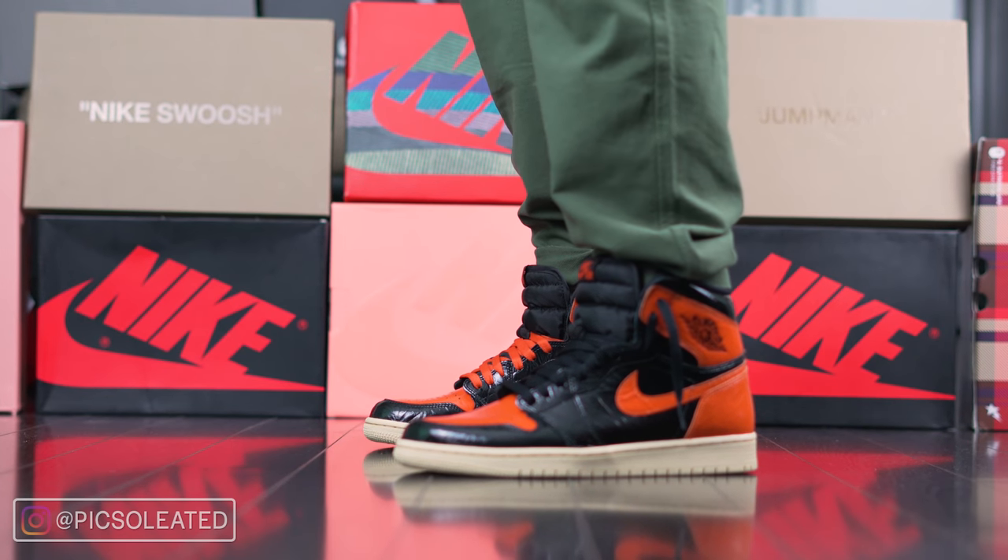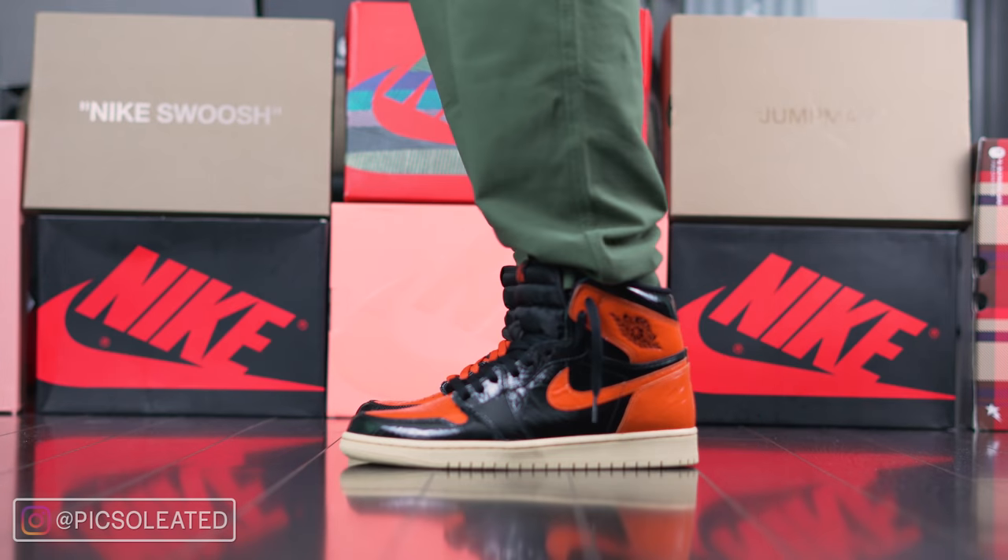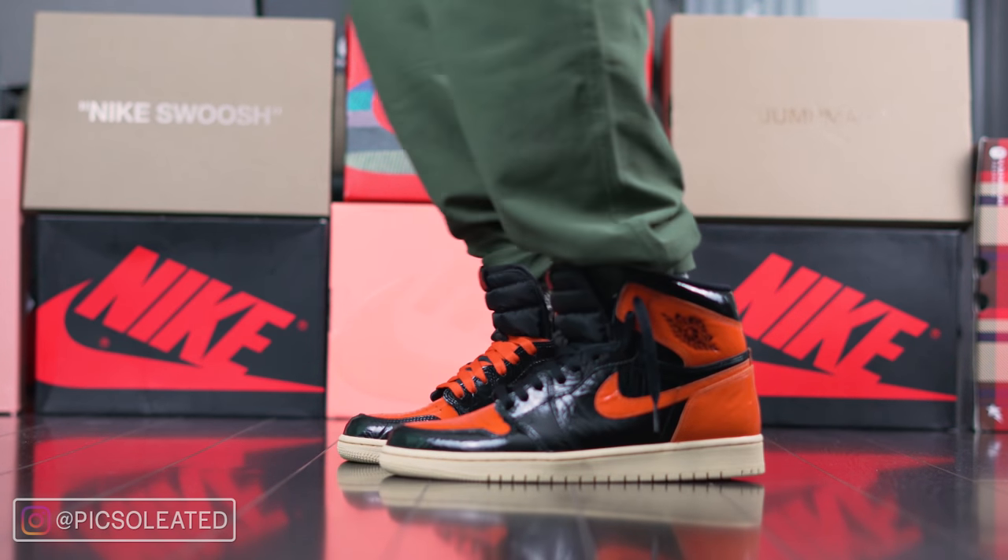What did you guys think about this shoe? Did Jordan Brand do the right thing by trying to break another barrier with this release, or did they jump the gun and do too much? Let me know in the comments.